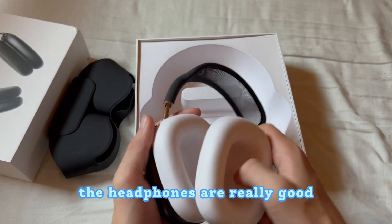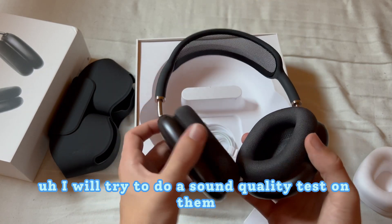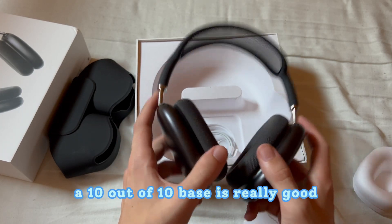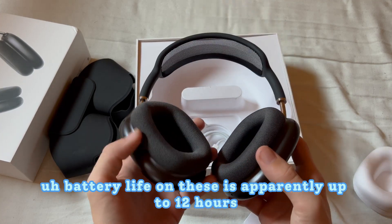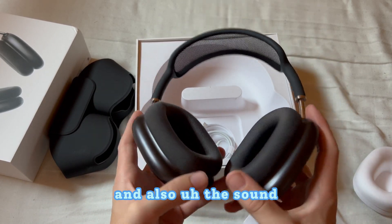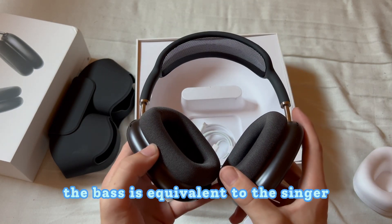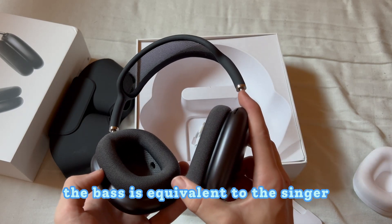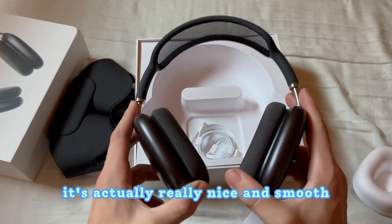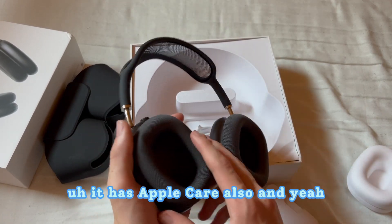The headphones are really good — I'll try to do a sound quality test. The bass is a 10 out of 10, really good. Battery life is apparently up to 12 hours and I'll be testing that. The sound is well-balanced — when you turn the volume up, the bass is equivalent to the treble so it's not harsh. It connects just like the real thing and it even has Apple support.